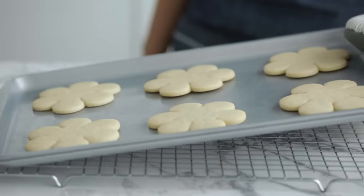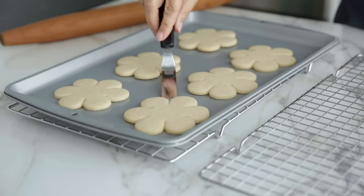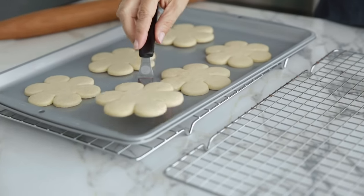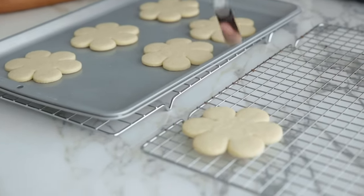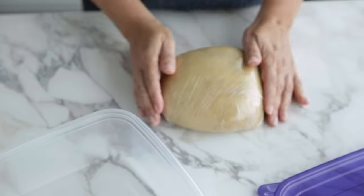Bake cookies for 9 to 11 minutes, or until the center rises or cookies are just lightly brown around the edges. For a softer cookie, slightly under-bake and allow to finish on the hot pan, but don't over-bake. Cookies will be fragile when they first come out of the oven, so be sure to cool them directly on the sheet pan for about one to two minutes. Once they're firm, you can slide the parchment onto a cooling rack or remove the cookies from the pan with an offset spatula.